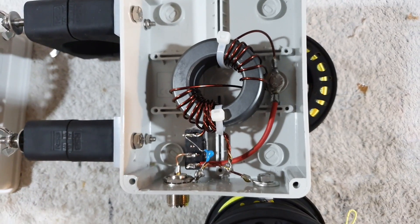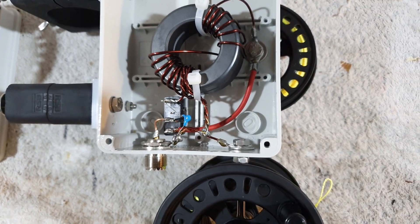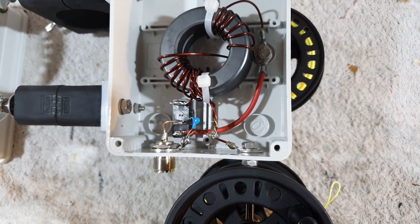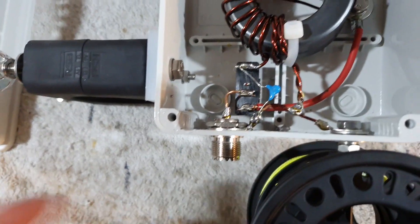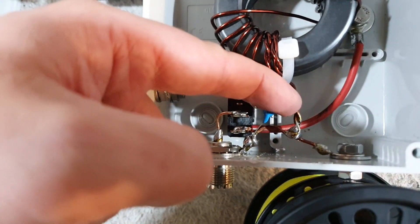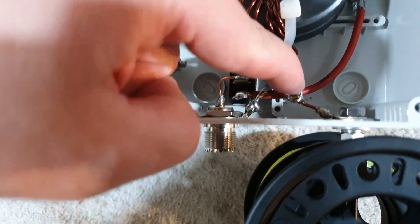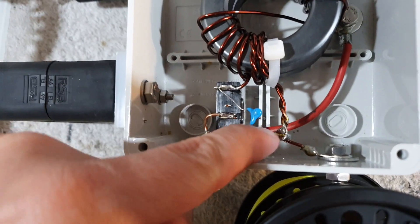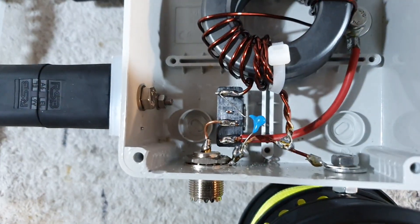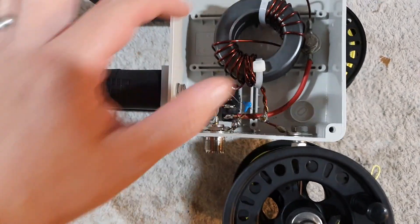I followed Steve Ellington's design for that. I did have one issue when testing this initially — my SWR was through the roof and it just didn't work at all. The error I made was these two wires: I didn't scrape enough of the enamel off between them and there wasn't a connection. Once I did that it worked fine, so that's a little tip: make sure you scrape enough enamel off between them so they can actually short out. That's the 49:1.